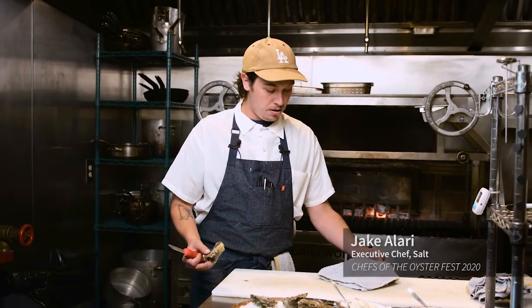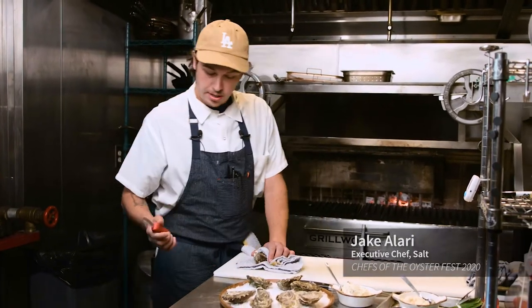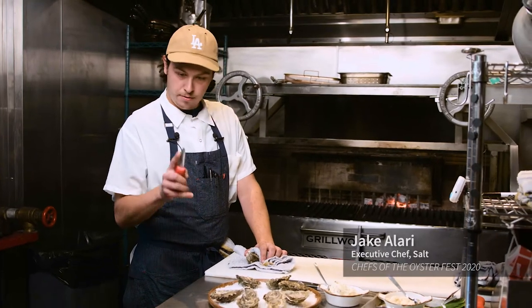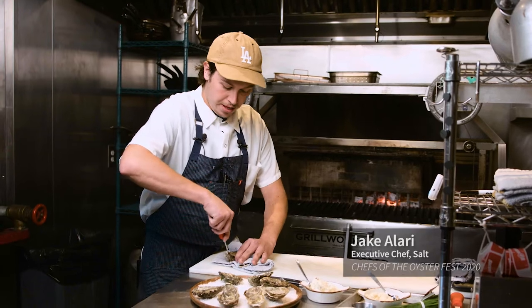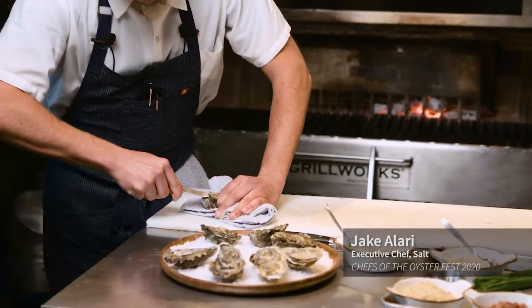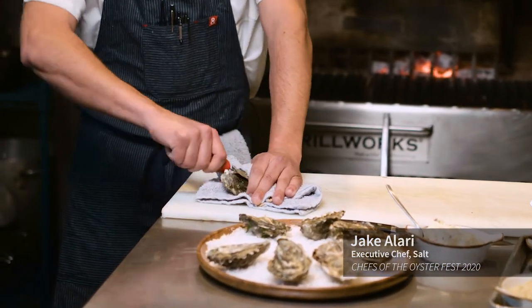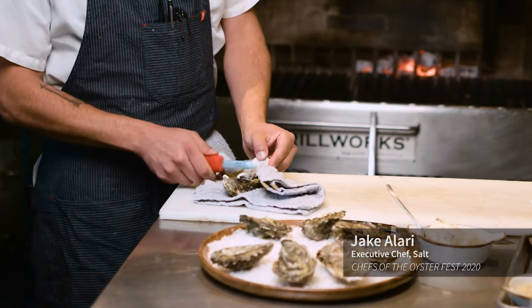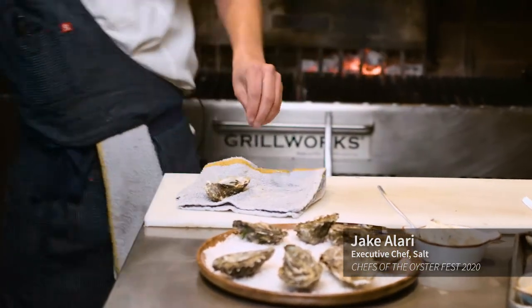What we do is take a towel and just fold it over about halfway, maybe three quarters of the oyster. Take a nice oyster knife with a curved tip — works really well. You kind of hinge that under the bevel here. It's not so much force as it is leverage.